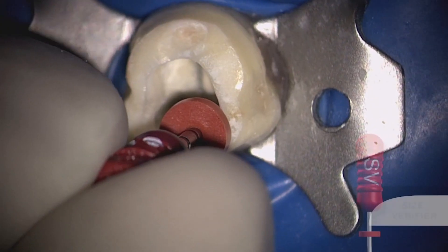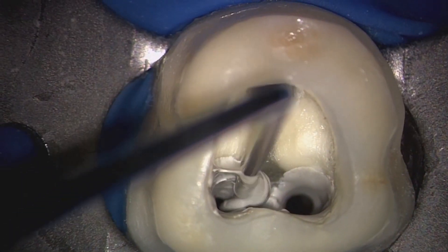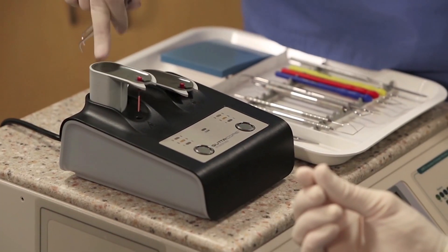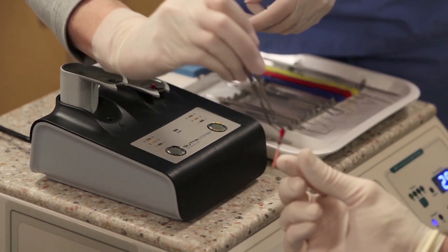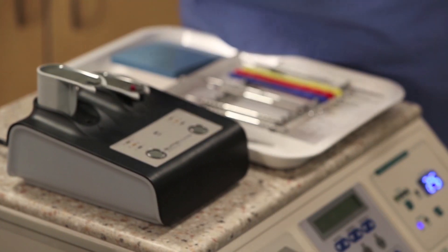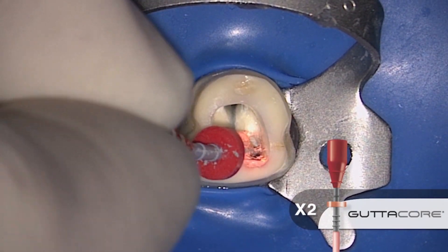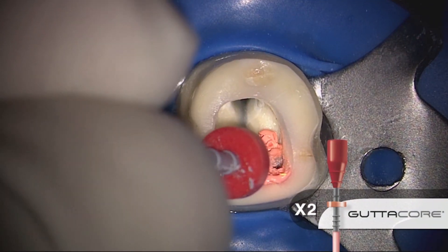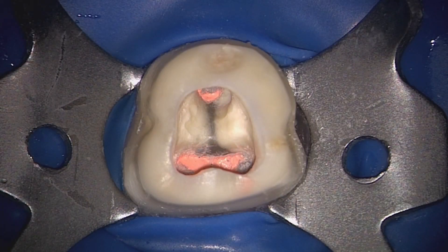Here I'm using a size verifier that must match the last ProTaper Next file that was carried to length. Mix the sealer of your choice and insert it into the canals. Now we can use a GuttaCore obturator. Coming out of the oven, there's sufficient thermoplasticity with the material that allows it to easily slide to length. Once this obturator has been carried to length, rock the handle gently back and forth to separate the coronal aspect from the radicular part. Flush out the tooth in preparation for provisionalization.